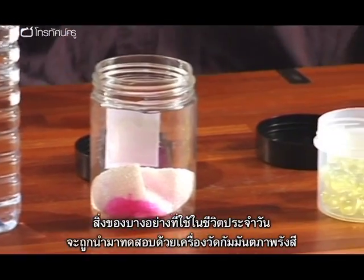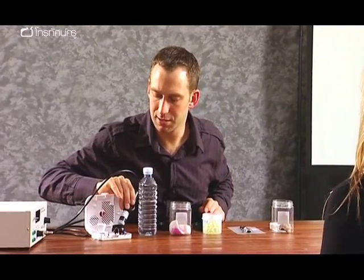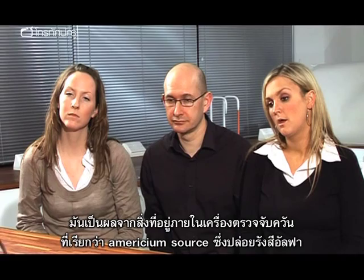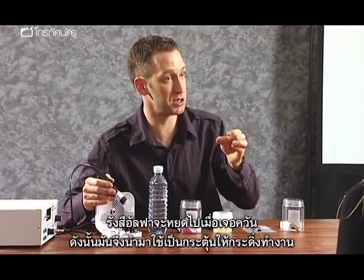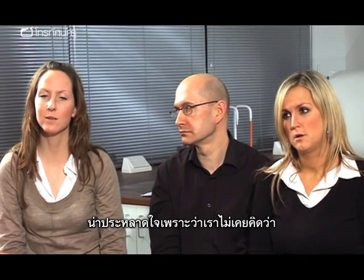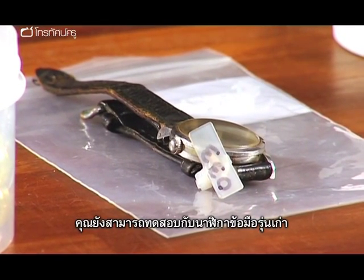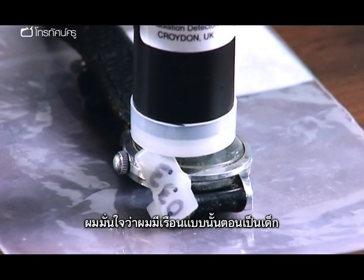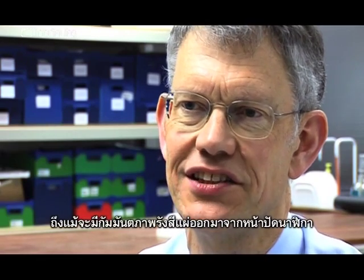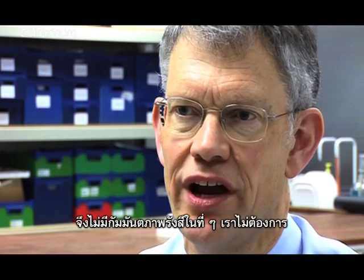Some everyday objects will register on a Geiger counter, and the results may surprise students. A domestic smoke detector shows a slight count because it contains an americium source which produces alpha and a small amount of gamma radiation — the alphas are stopped by smoke inside the chamber, triggering the alarm. An old watch with a luminous dial produces a very significant count; although ionising radiation comes from the clock face, the radium-based paint is safely sealed inside with no contamination outside.